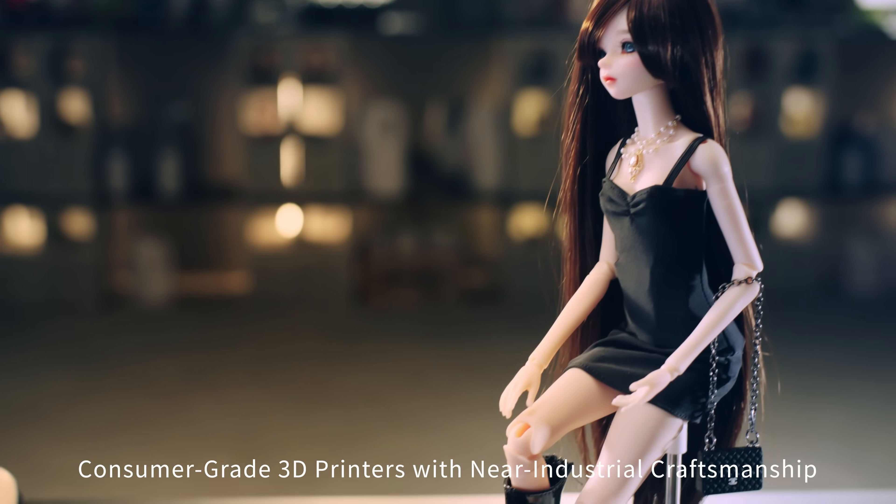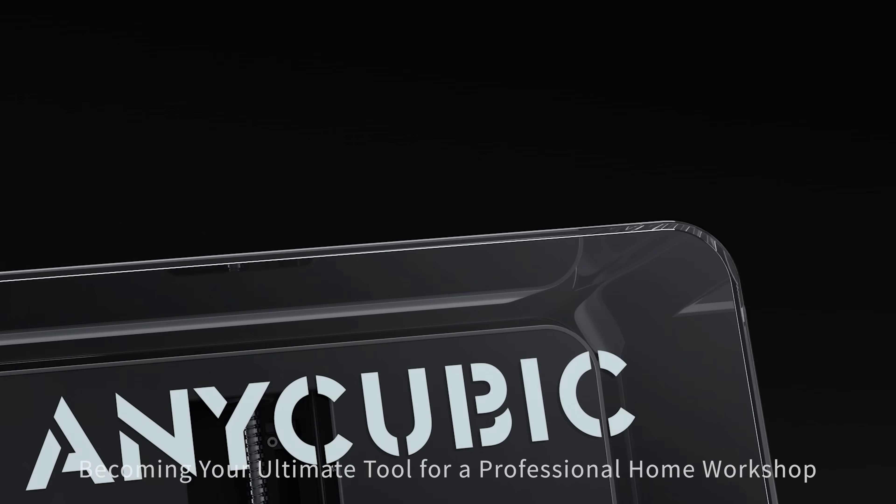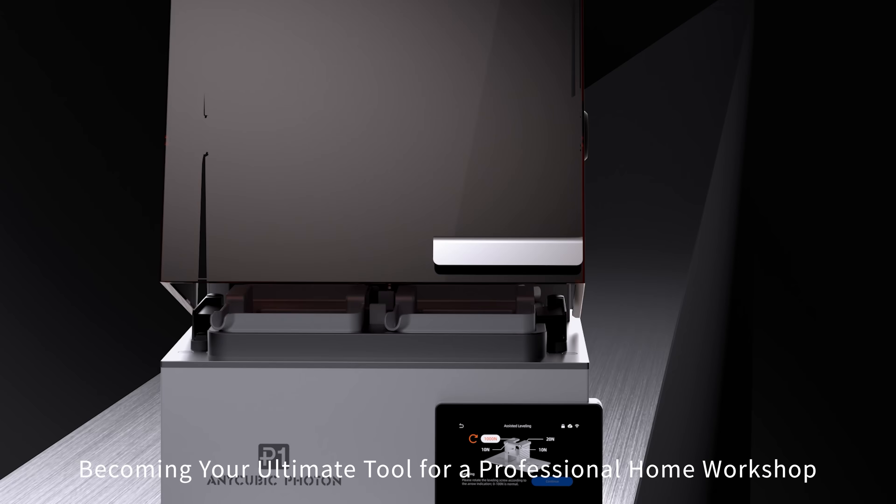Anycubic Photon P1 redefines consumer grade 3D printers with near industrial craftsmanship, becoming your ultimate tool for a professional home workshop.